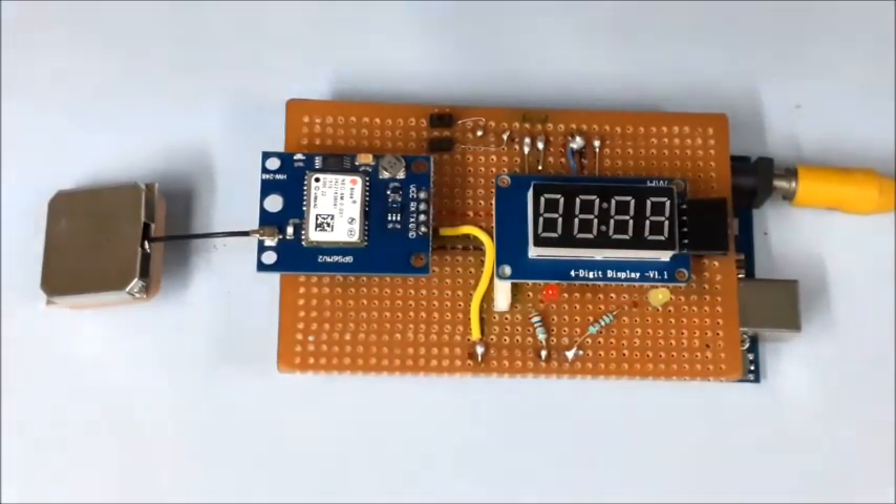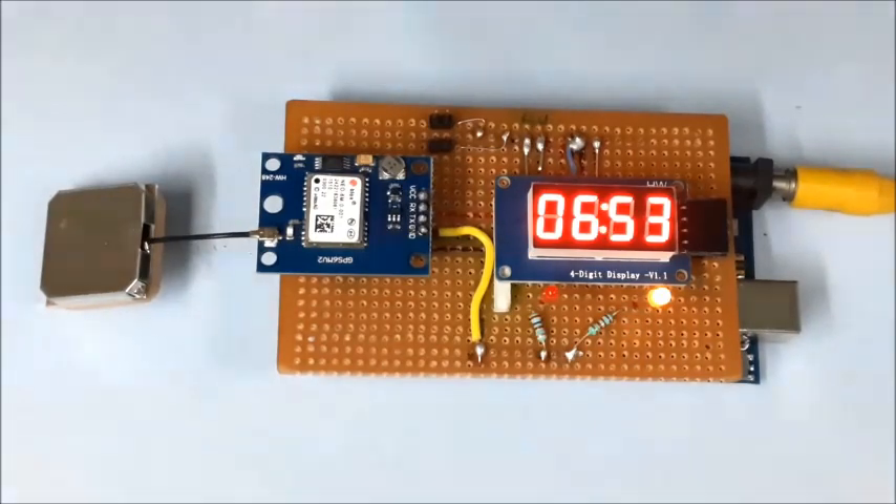When the power supply to the circuit board is switched off and then on again, the GPS module may quickly reconnect to the satellite and display the time instantly without delay.